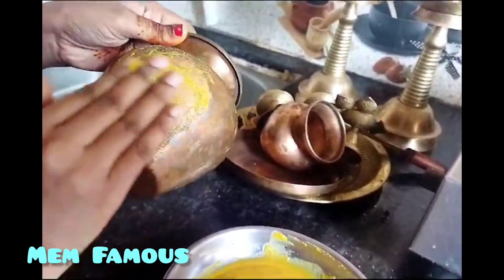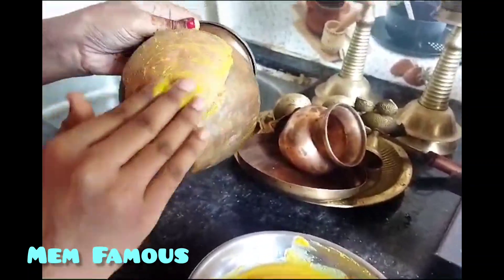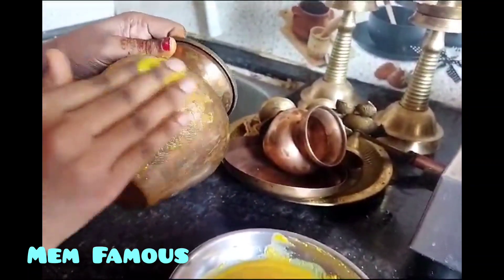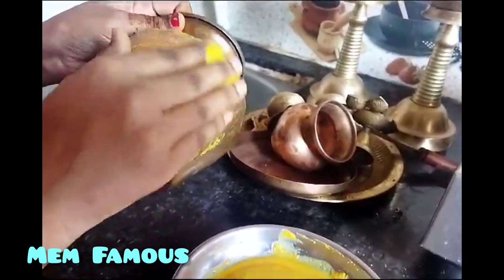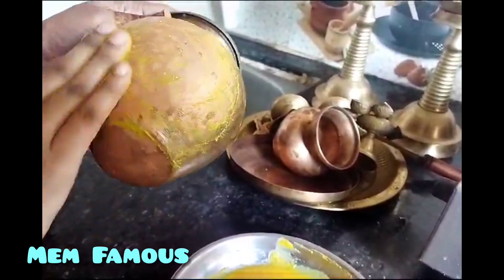It is an easy thing to clean. I just have hands on the side. I will show you how to look for different shapes. I will show you how to clean your hair.